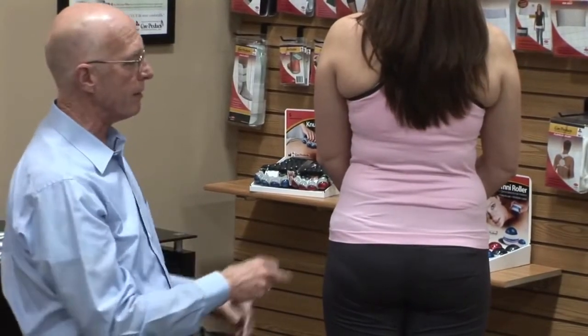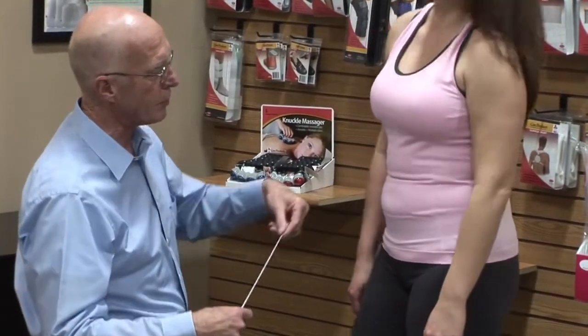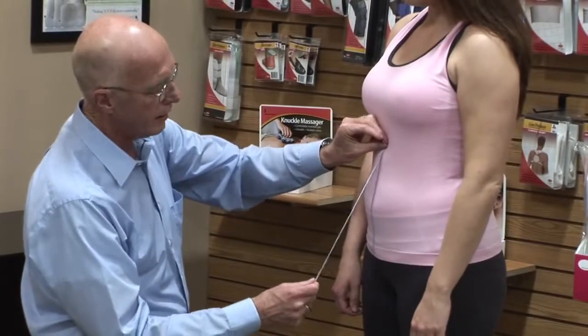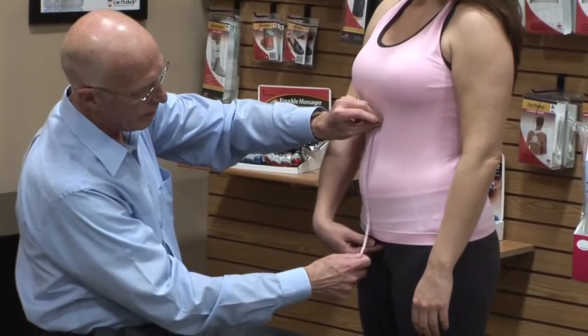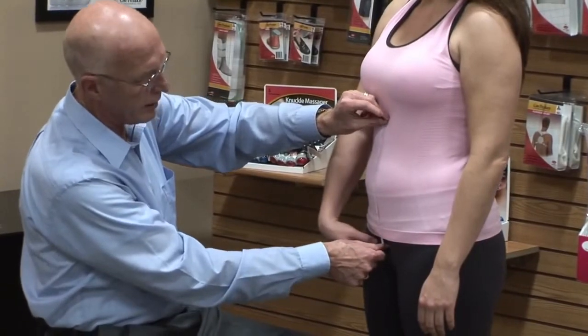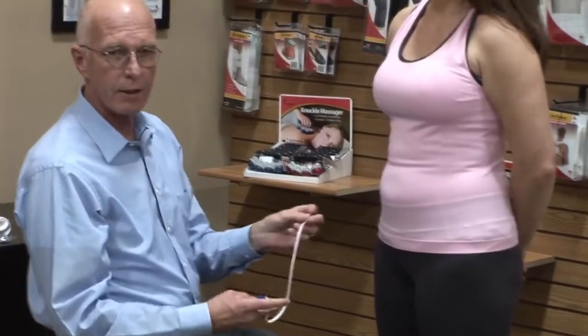We also want an anterior length measurement. We go from the top of the rib cage at the xiphoid process down to the symphysis pubis — the bone below the belly button. That gives us the anterior length measurement. Document all of those, but again, you're going to size the product to the hip measurement.